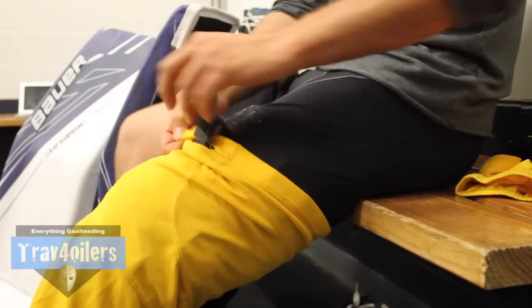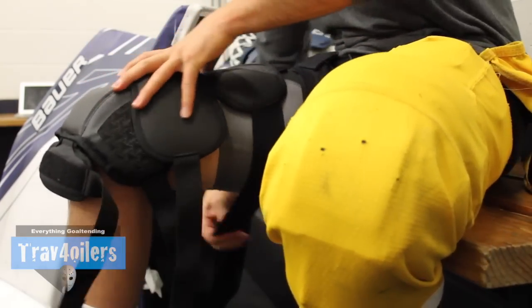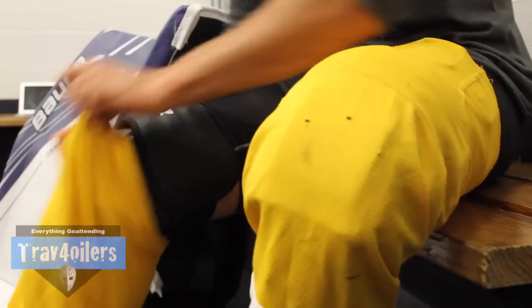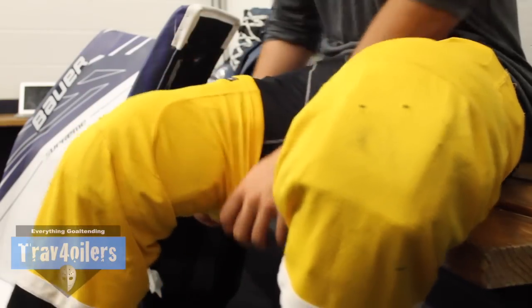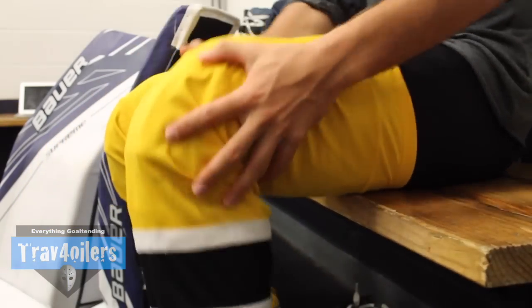The curve is a lot thinner on the knee guard, slimming down the profile from the previous generation, which I think is a positive. Some guys like a massive European-style knee pad like myself, but there are other guys who like a slimmer fit — and if you prefer the slimmer fit, you're really going to enjoy this fit and feel in the 1S knee guard.